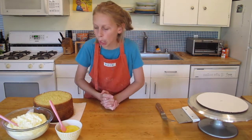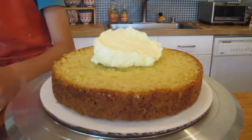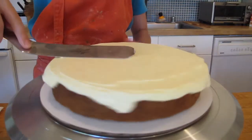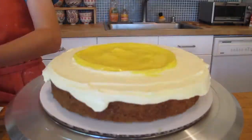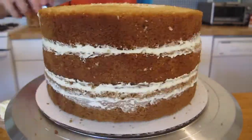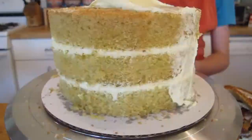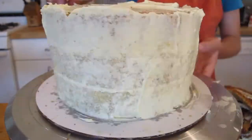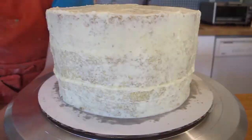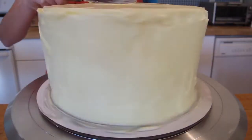Let's get started. The first thing I'm going to do is fill my lemon cakes with the lemon Swiss meringue buttercream, and then I'm going to add some lemon curd to that. Then I'm going to carve off the sides. Then I'm going to crumb coat it in my lemon Swiss meringue buttercream and put it in the freezer. When it comes out, I'm going to ice it in my lemon Swiss meringue buttercream and make it all straight.